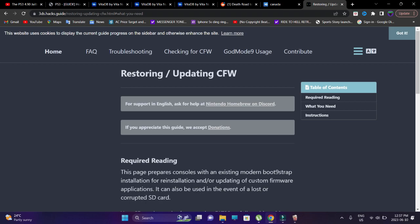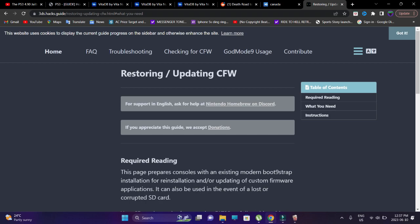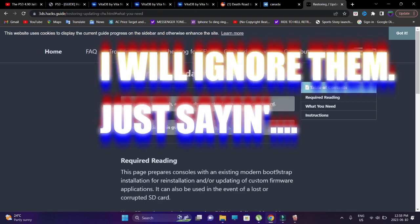Please listen carefully, because this might get your device bricked if you do not follow through. The reason I'm saying this is because I've seen some of you not check the video properly, not see the information that's already in the video, and then just ask random questions. Do not do that.